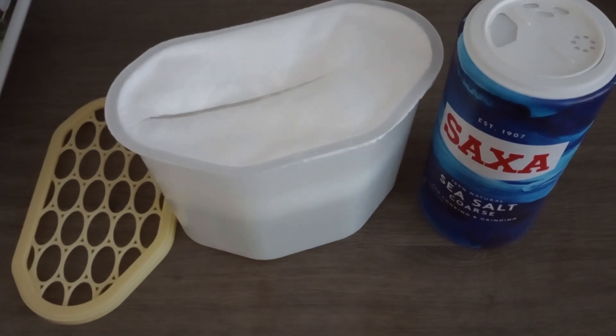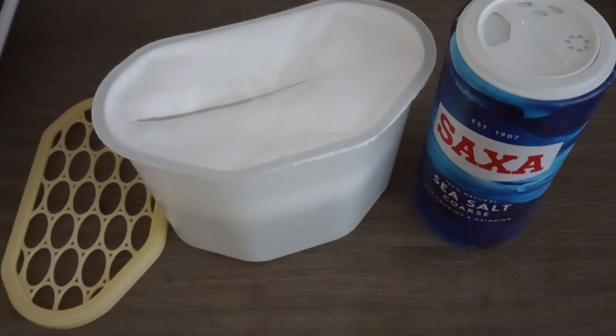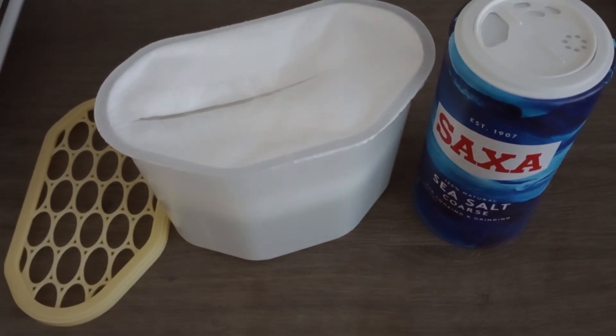This is a throwaway dehumidifier that I bought from a cheap shop. This one cost 89 pence. I bought some yesterday with £1.50, so I thought I'd try a do-it-yourself approach.